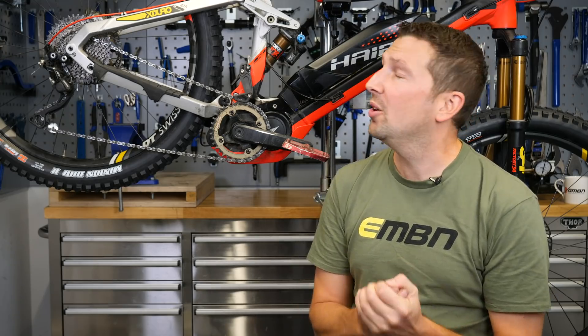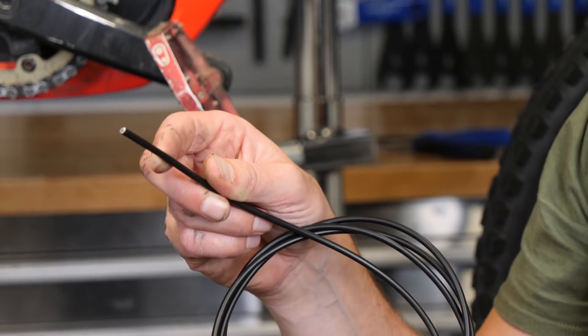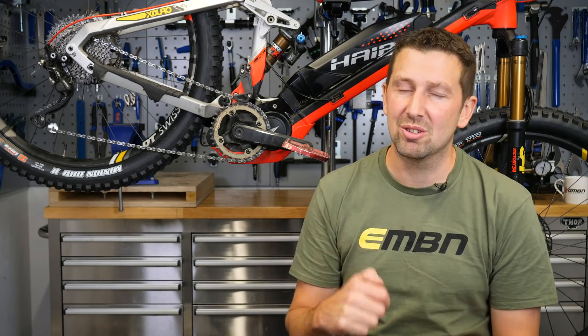The factory fitted gear cables — the inner and the outers — can be quite low quality on some e-bikes. Replacing them with a high quality outer and inner can make all the difference when it comes to those winter months. It's gonna be nice and slick, and your shifting's gonna be crisp and spot on.